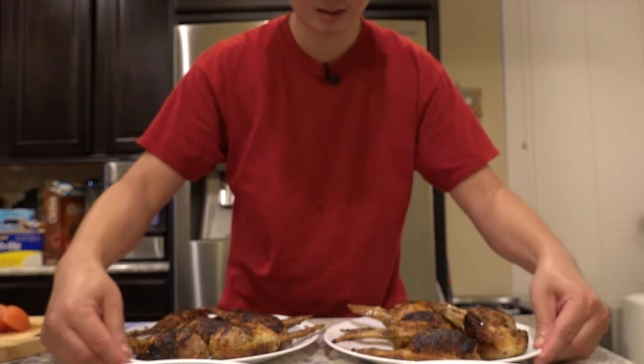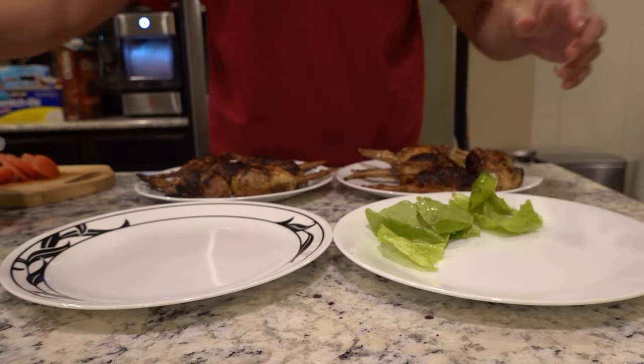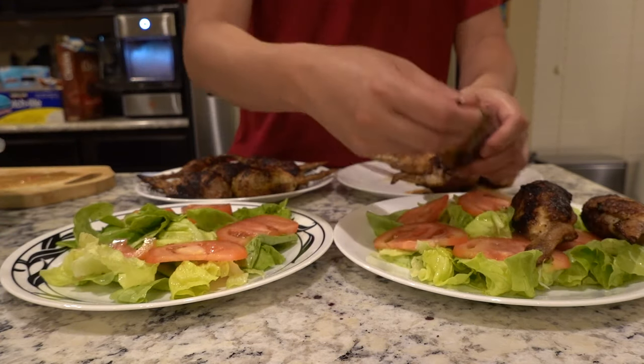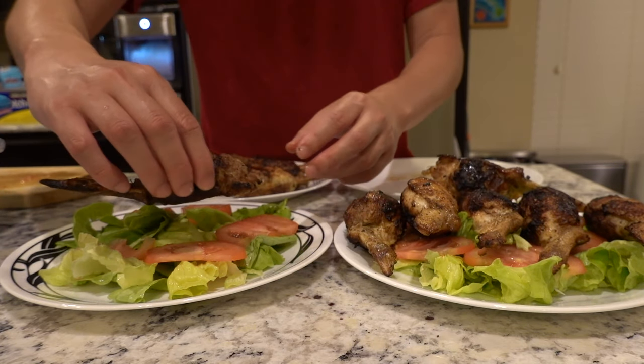Oh, hot. I know — they look burnt as hell. But it's my first time cooking them, so I don't really know what to do. Do you smell them? They smell like egg rolls. Alright, I'm gonna plate them to make them look a little bit more decent. So we got some butter lettuce and some tomato. So these are the fried ones, and these are the grilled ones.